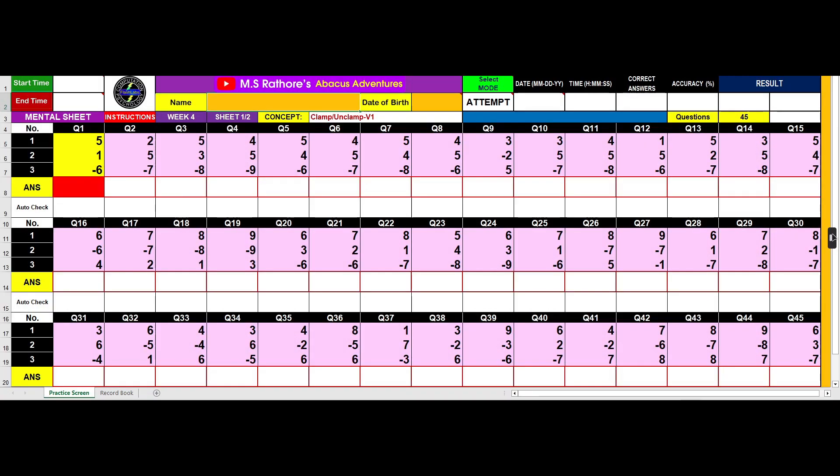This is Week 4 Worksheet 1 and Worksheet 2. These are mental worksheets. As you can see, the cells are shaded in pink because all mental worksheets are colored in pink to differentiate them from regular Abacus worksheets.